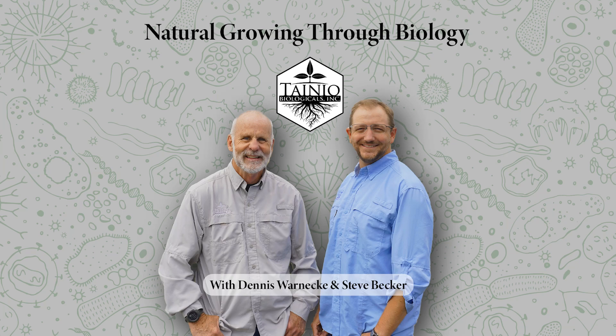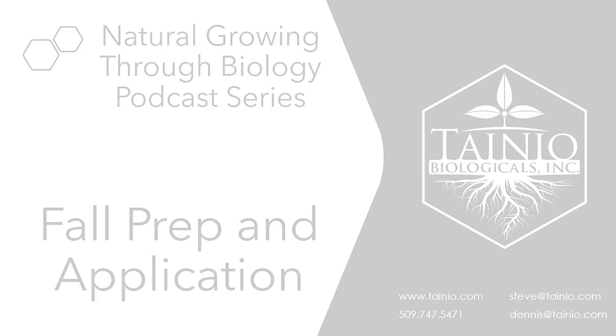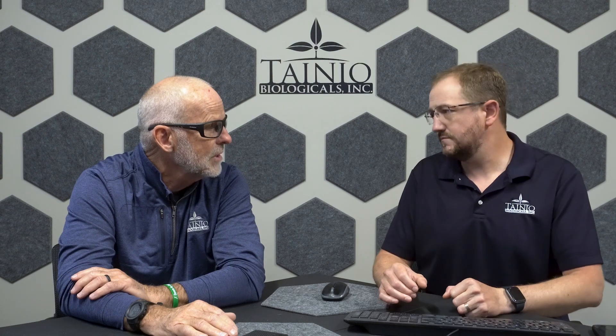Thank you everybody for joining us. We're back with another Natural Growing Through Biology podcast series. I'm Steve. I'm Dennis. Glad to have you guys here. It's fall prep time, fall application. We've made it through another growing year, another season. We still have some crops that are yet to come off the trees and out of the field, but for the most part, we're already looking to next season and fall prep and applications for the upcoming year.